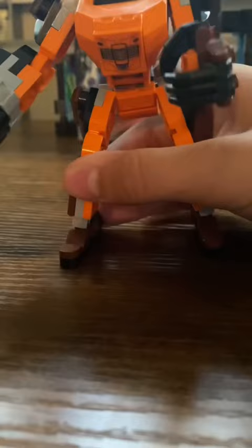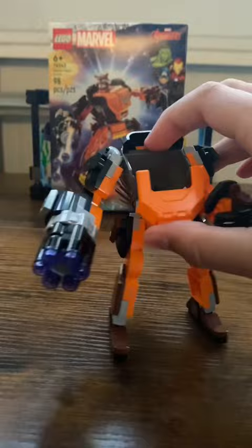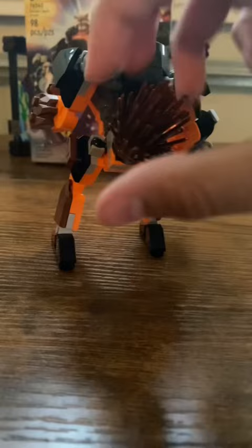You can put Rocket Raccoon in the top. On the arm there's a spot to put his gun, and on the back you can see there's a recolor of the tail in brown — pretty cool. There are also some engines on the back as thrusters.